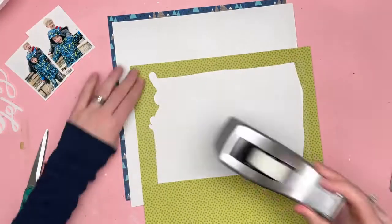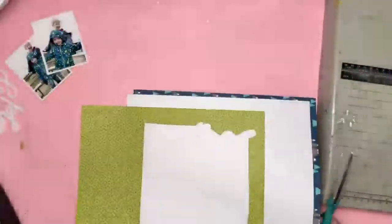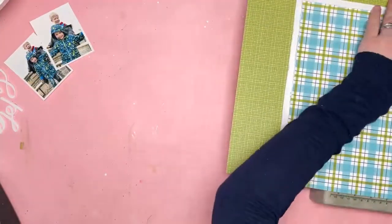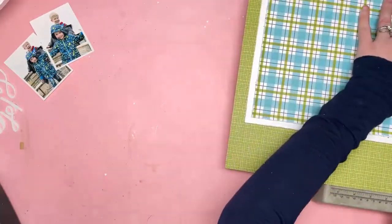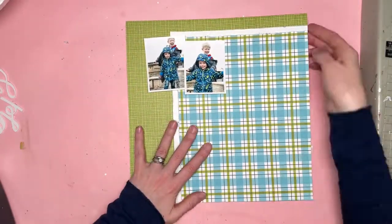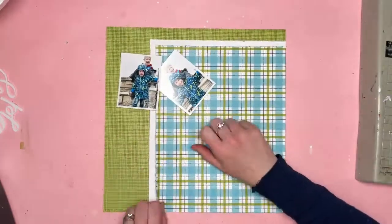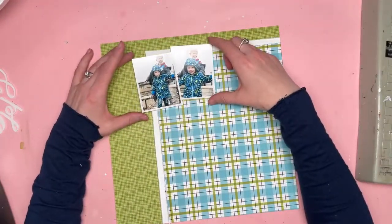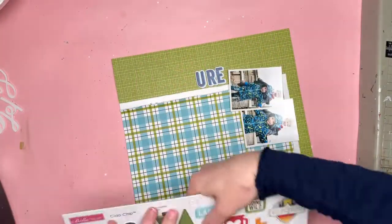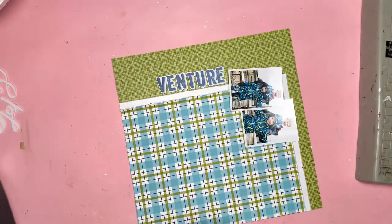I'd already used this paper for something, so it's got a bit cut out from the middle. I've had to make sure that I cover up that section. Now that I've put the layout together, you can see that section is covered perfectly and you can't see it's not a full sheet. I like to be frugal in using my supplies — I like to use up everything, so quite often I end up with bits cut out of the middle of papers and then use the rest for something else.